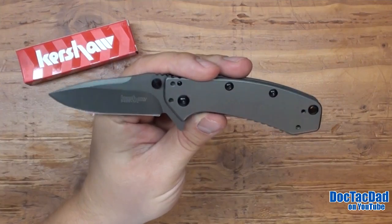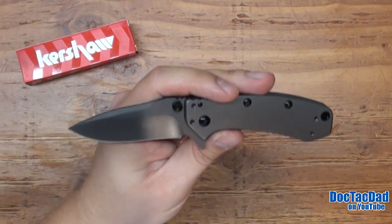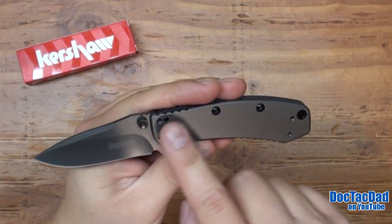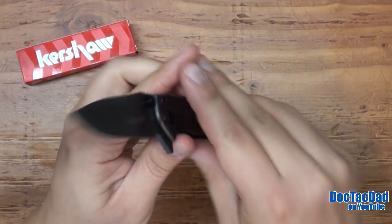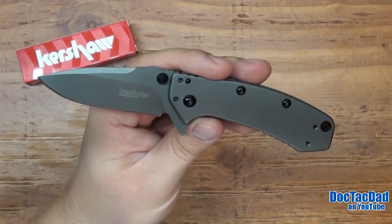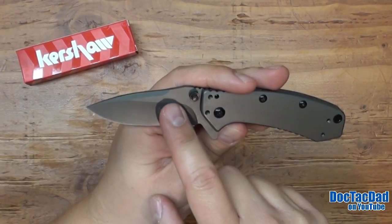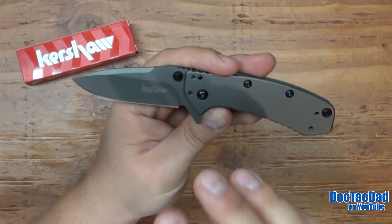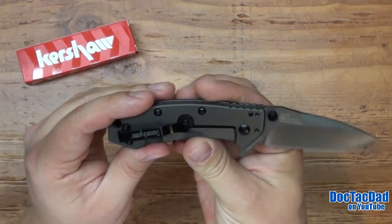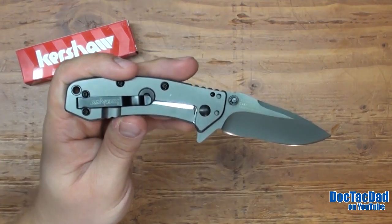It came razor hair-popping sharp out of the factory and it still has pretty much the factory edge on it. I did carry it for a month, but it really never saw a ton of use. Another great thing about this blade is that it's all user-serviceable by the Torx screws, so you can take this apart if you need to. The construction of the knife is all steel — steel slabs on the handle with the 8CR13MOV steel — and it has this titanium carbonitride finish on it, which gives it that gray look and should be a really durable finish.